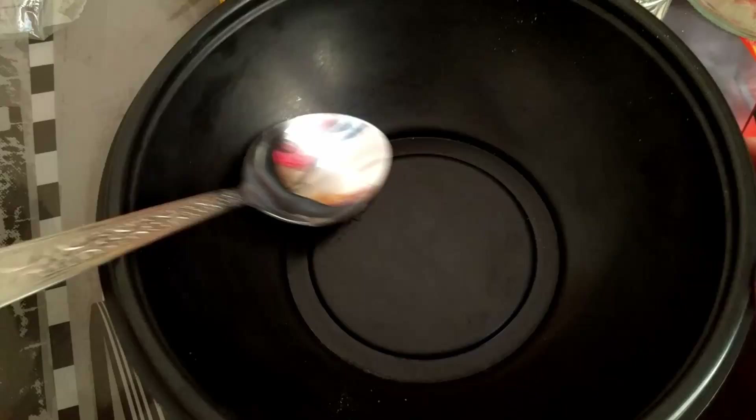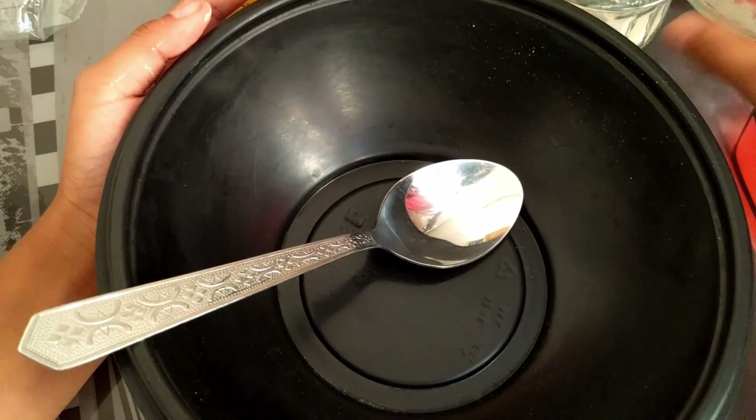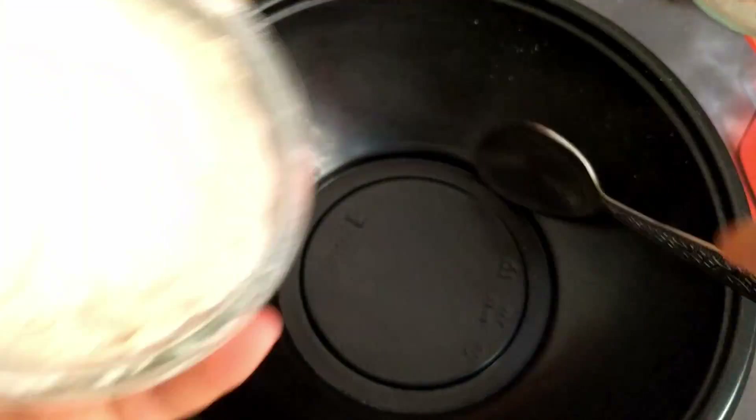So I got my spoon and bowl here. First what we're going to be adding is our flour, so we can add all of our flour inside.